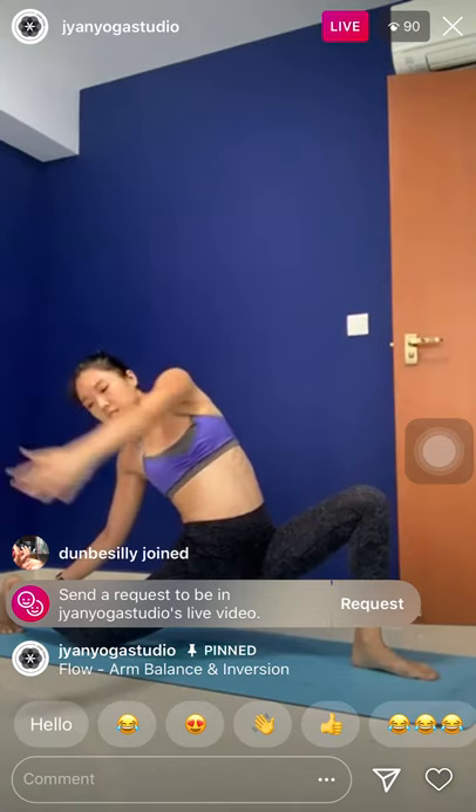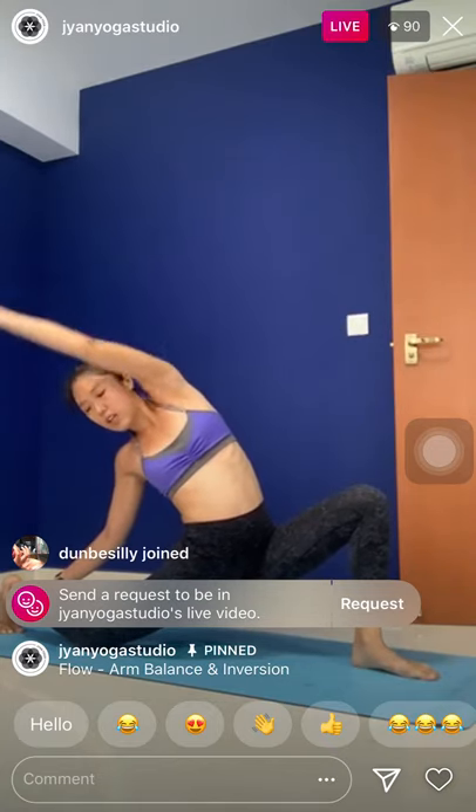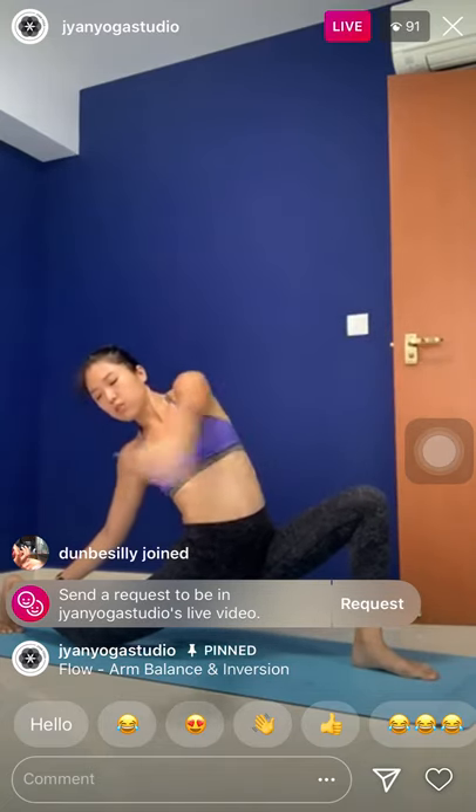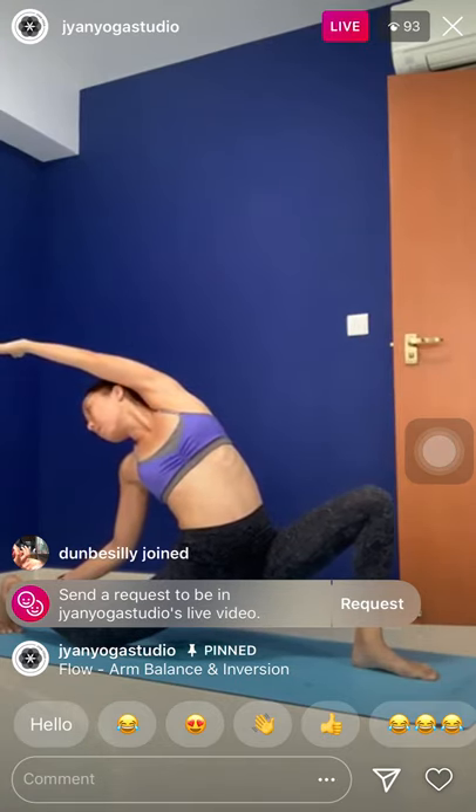So you want to do an internal rotation to external. Three times, then switch the direction. Stretch your shoulders — two, and one. Right fingers explore back, maybe look back. Exhale a little bit more — for three, two, and one. Inhale, come back up.